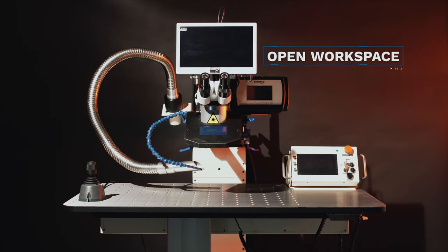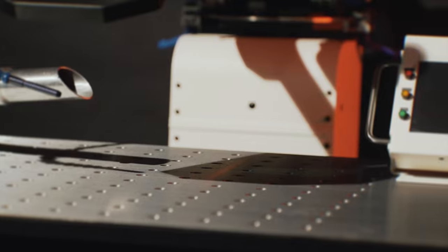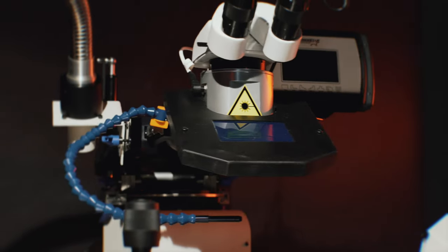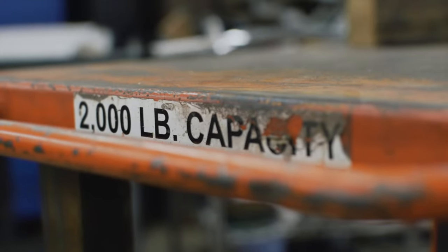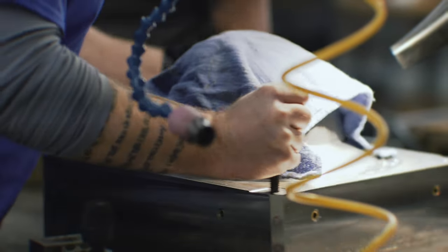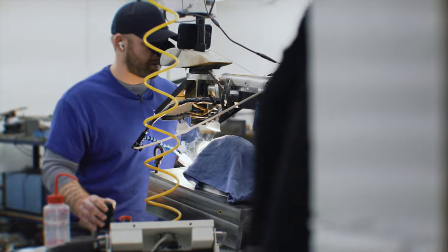Featuring an open workspace design, the 8900 can handle anything you throw at it. The head and the table both move separately. If you have a very large part, you can drop the table down and raise the head up. They have created a machine that I could throw a 500-pound mold on, and then the next minute throw a part on and put a weld down so small you can't even see it with your eyes.